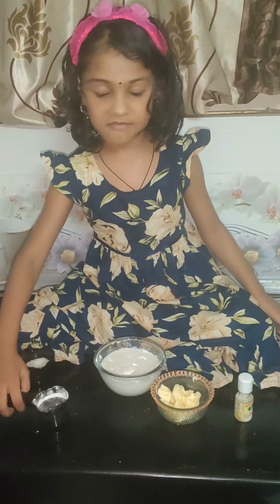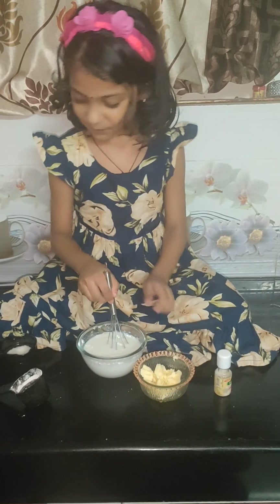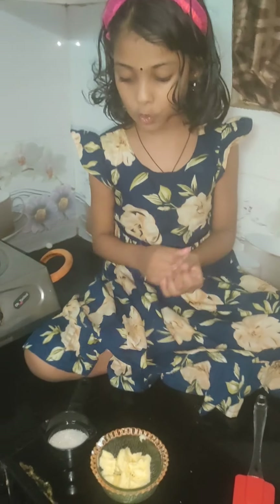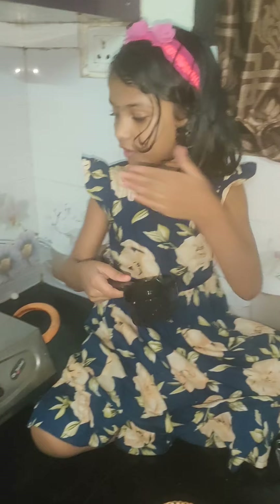Corn flour — we're going to mix it. So now we're going to check it and mix it together.